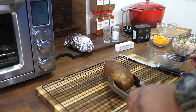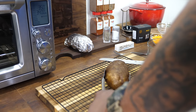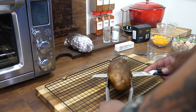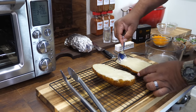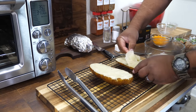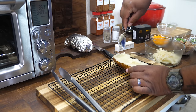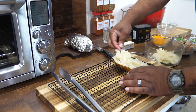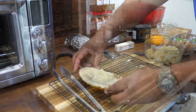Once you stick your fork in and it's super tender, cut it — not in half, but about 65% across so you have a bigger side and a smaller side. Take a spoon and dish out all the potato flesh from the smaller side into a bowl. Discard that skin and use the bigger side as your boat. Put all the potato stuffing into the bowl.